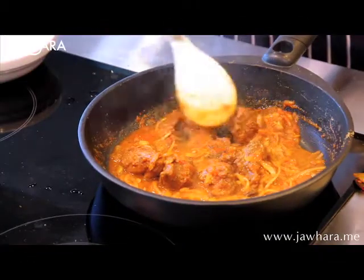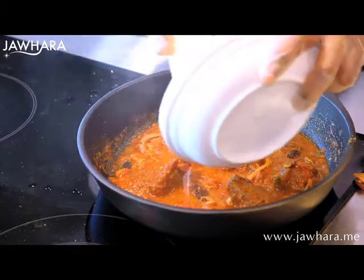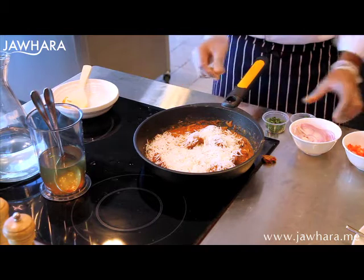Use a non-stick pan and add the remaining ingredients together with the yogurt and cook first. Add the cooked lamb on top of the white rice. Let it simmer until the rice absorbs the gravy.